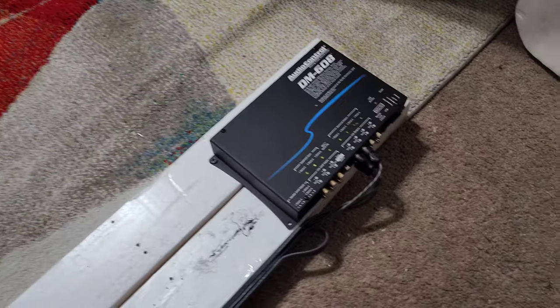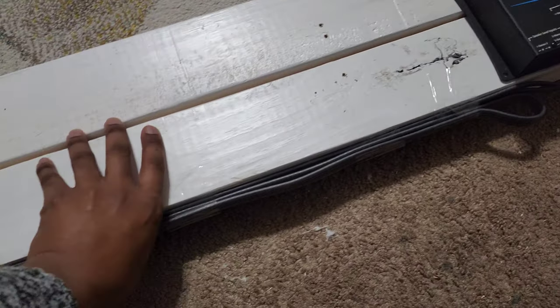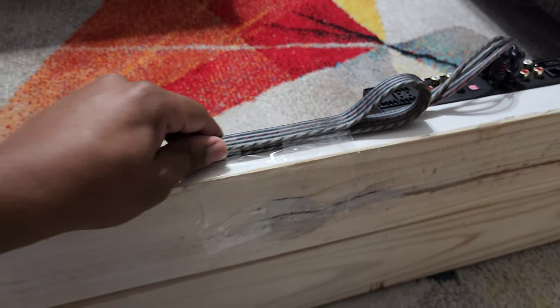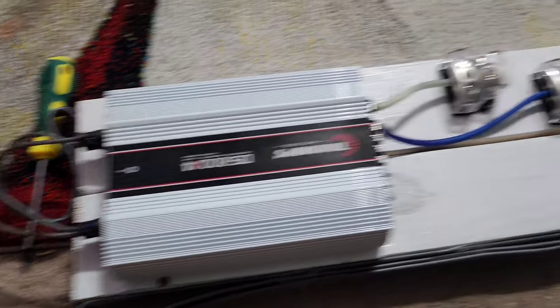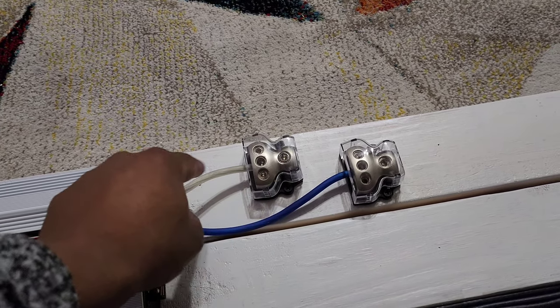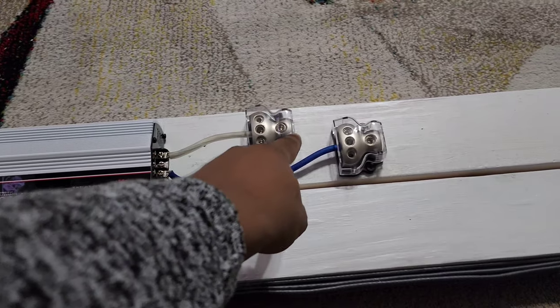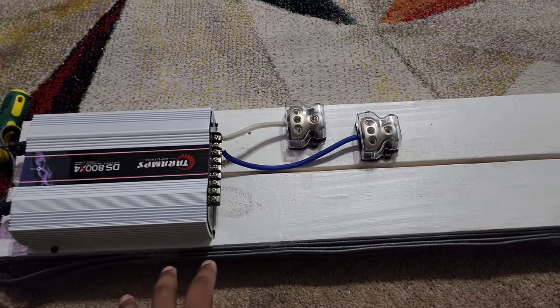Here's how we're wiring it up. I have some long but highly rated OFC RCA cables — braided on the inside, 12 feet. I couldn't find anything shorter, so we wrapped them around themselves, not too tight, leaving some slack so we don't pinch the cables. These go from the processor all the way over to the DS800. The wiring will run underneath the trunk lid.